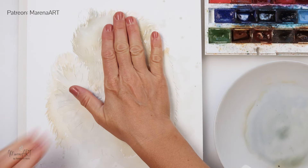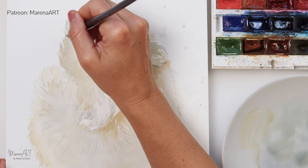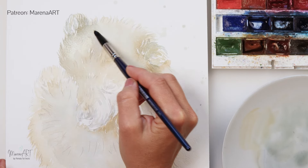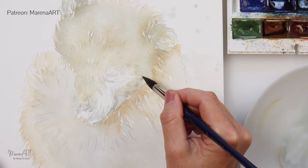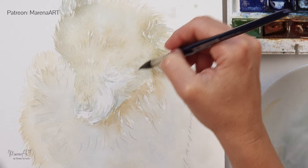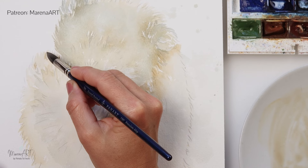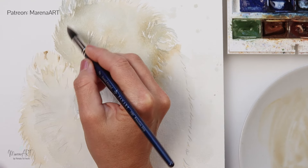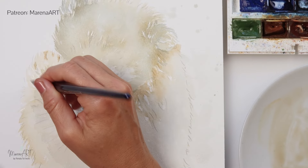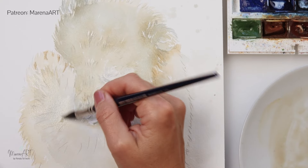I've left it to dry fully and now the first lighter layer is done. Again without pre-wetting the paper, I've mixed in a little bit more pigment — a bit more saturated with a little bit less water in the brush — and I'm adding the second layer. You can see where I have those harsher edges from the previous layer. I like to preserve that as I believe it creates more interest and helps me shape the head and other parts of the body.